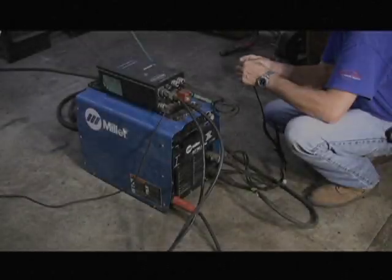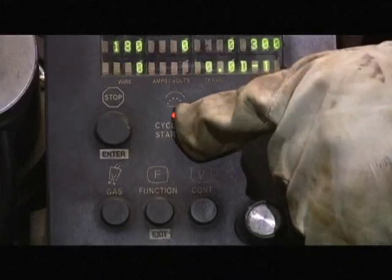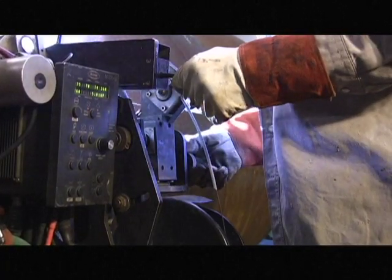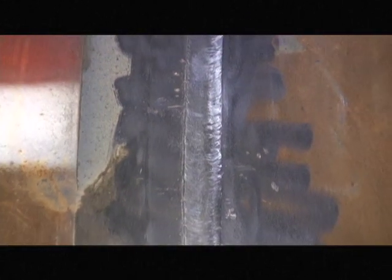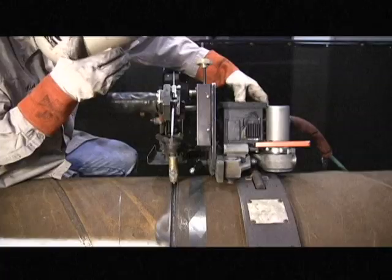You just saw how to rig up and operate the M300C external pipe welding system. With the system correctly installed and maintained, the M300C will deliver quality welds time and again until completion of the job. Thanks again for your interest in the CRC Evans M300C. See you on the spread, and remember — watch your eyes. Weld safe.